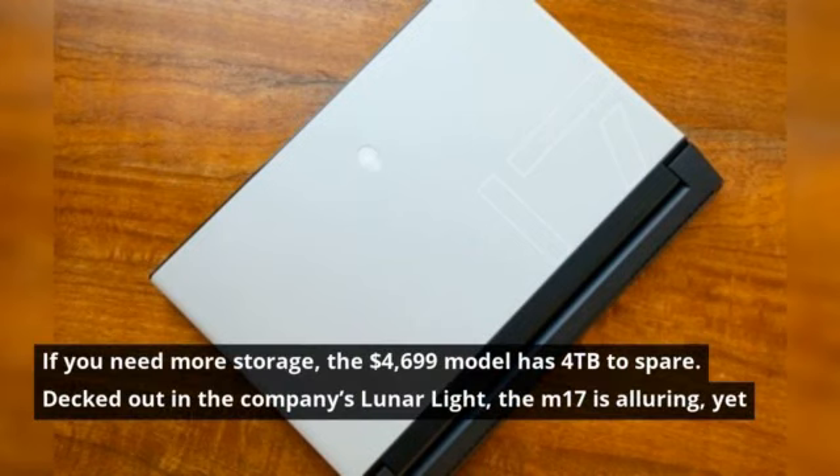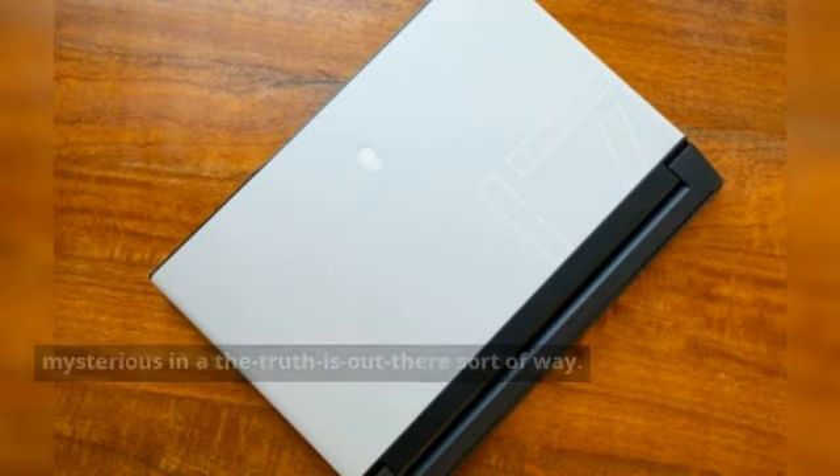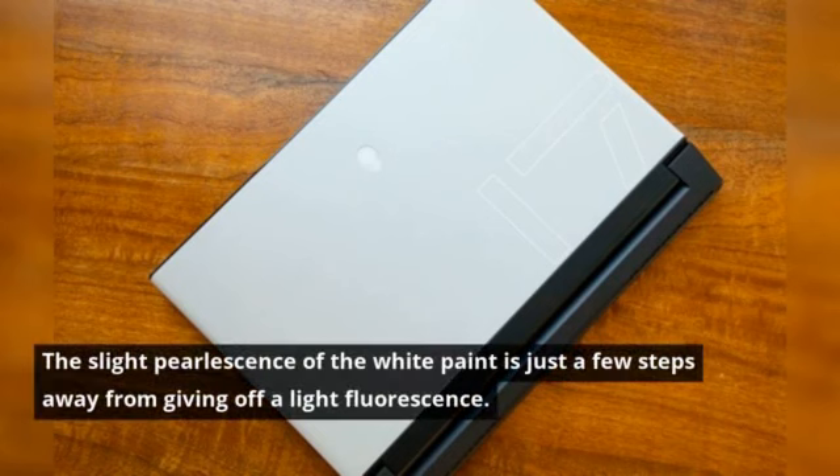If you need more storage, the $4,699 model has 4TB to spare. Decked out in the company's Lunar Light, the M17 is alluring, yet mysterious in a the-truth-is-out-there sort of way. The slight pearlescence of the white paint is just a few steps away from giving off a light fluorescence.